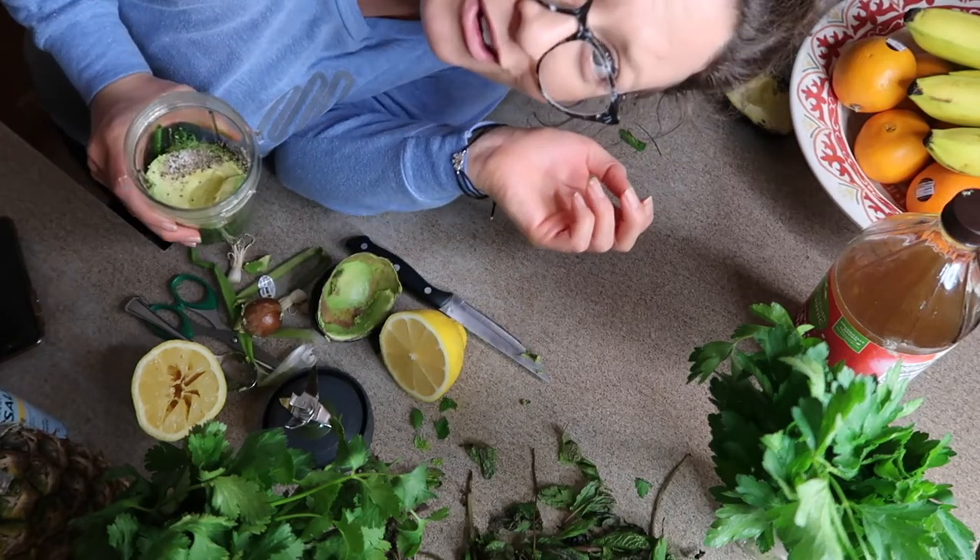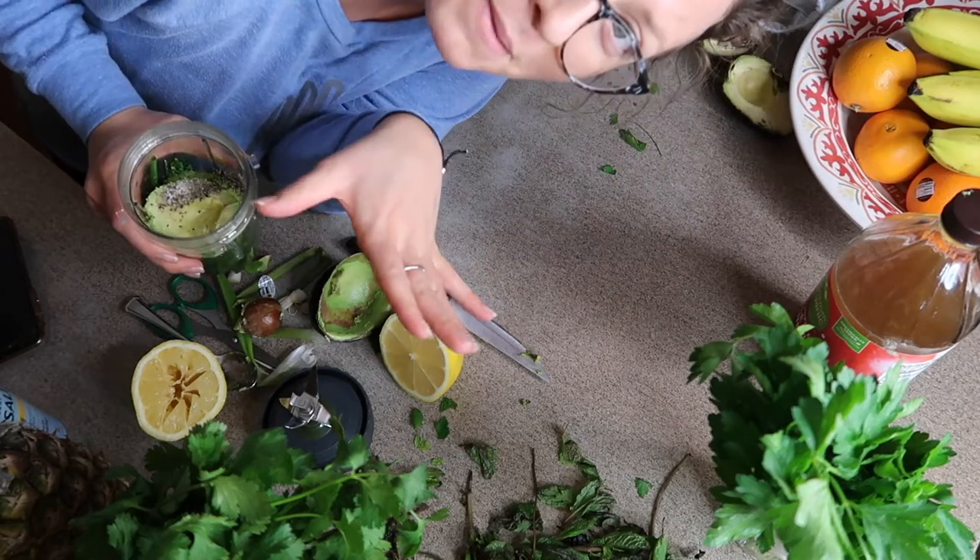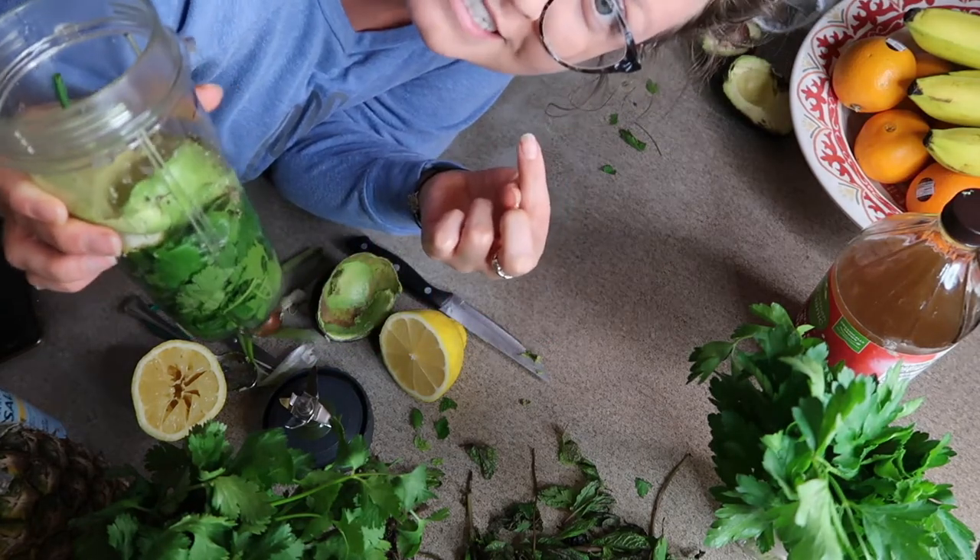To make sure that everything actually blends together — because if I just pop this on we'd get nowhere — I'm gonna fill it with a decent amount of water. Alright folks, this is where your taste buds really come into play. I'm gonna blend all of this up and then we'll give it a taste test.